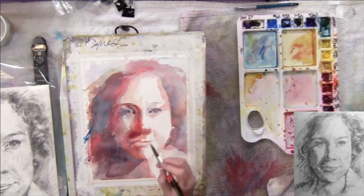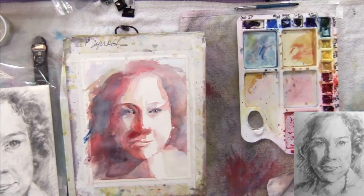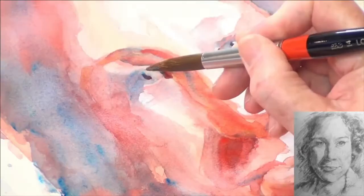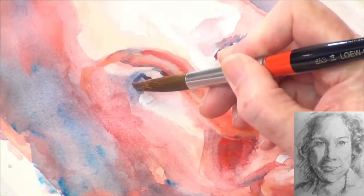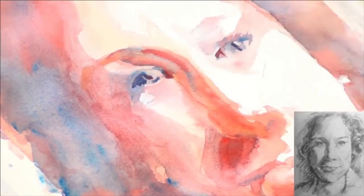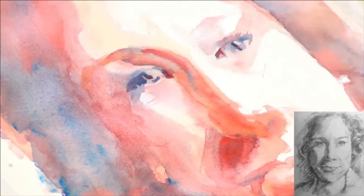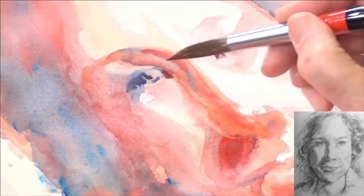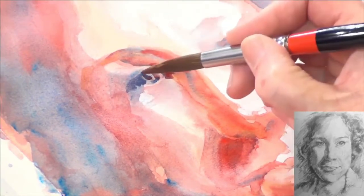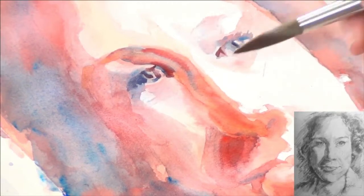I'm going to get the darkest dark on both eyes, which is the pupil, and then take that color and blend it out to the edge, leaving a slight highlight. The secondary eye I want to make just a little bigger. This is the fun part to watch — when the features start to come into play. I'm just using my value study as the guide. There's a slight highlight there.